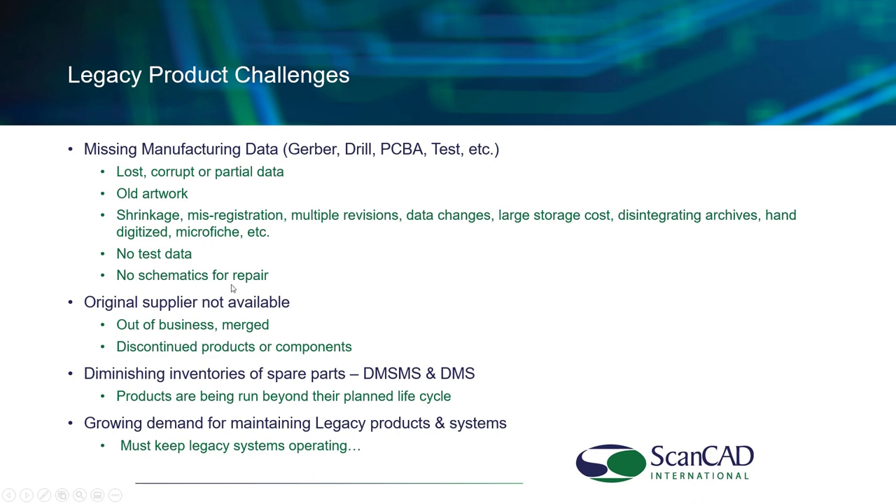A lot of times the original supplier is out of business — completely gone, merged, or that division was closed down — and the products have been discontinued, yet you still have a major investment with these products. There is a term that's becoming a bigger issue: DMS, diminishing inventories of spare parts. Products are being run well beyond their planned life cycle. Aerospace is a classic example — products designed to run for 10, 20, or 30 years are running for 40, 50, or 60 years. They still need spare parts.